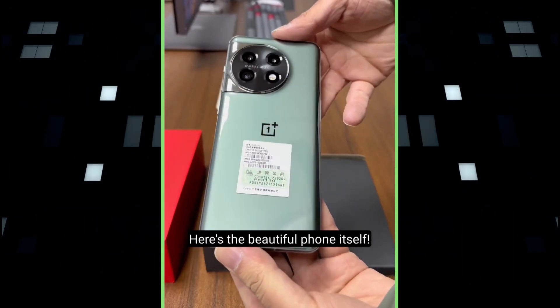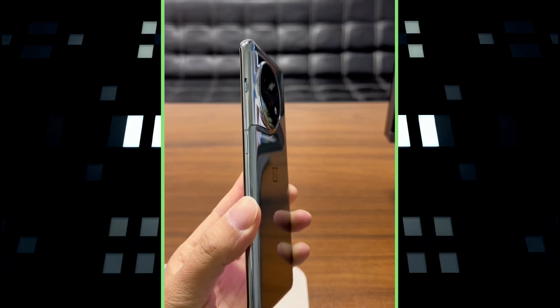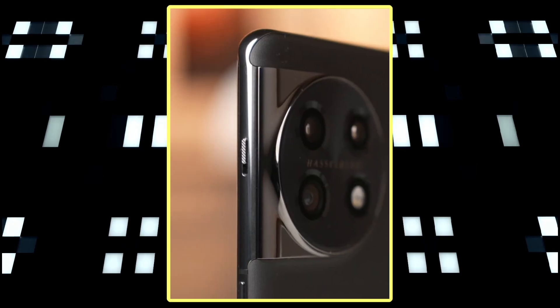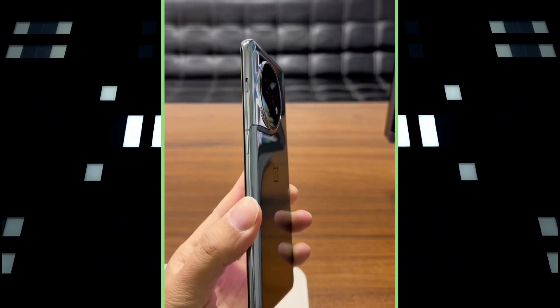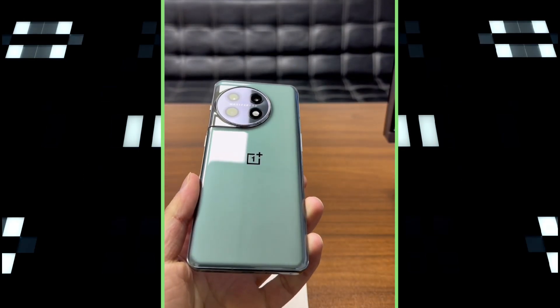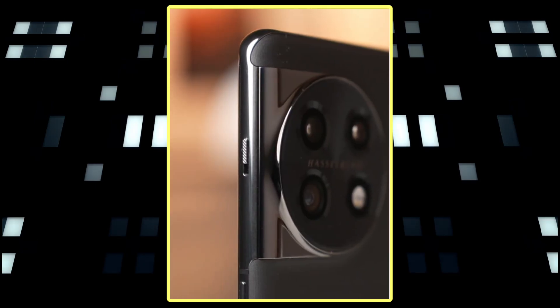At first glance, the phone looks quite similar to OnePlus devices we have seen in the past few years. There's a glass back that is curved on the edges. The phone has a large circular module on the back that is attached to the edges of the frame. The circular module houses triple camera sensors and an LED flash, and we can also see the Hasselblad text engraved. The camera unit looks quite large and is sure to be noticed.